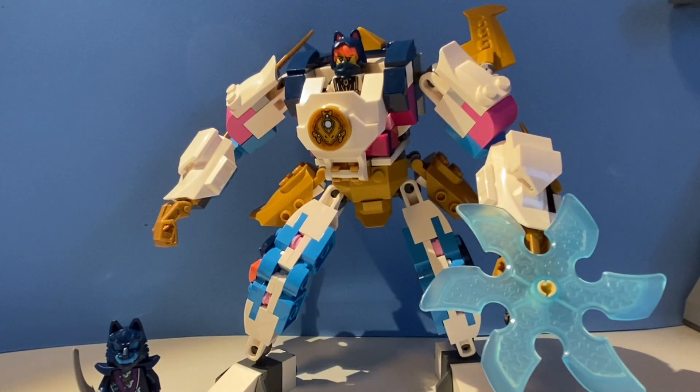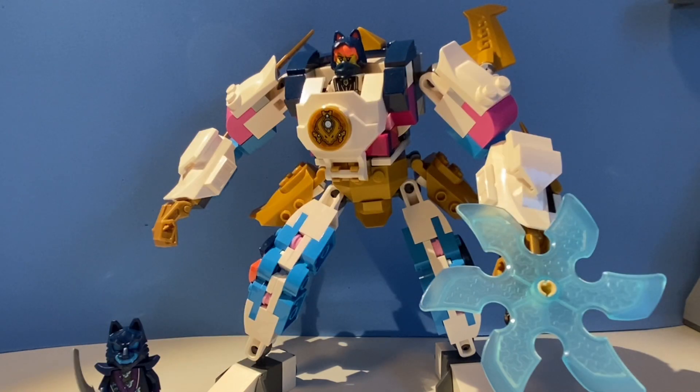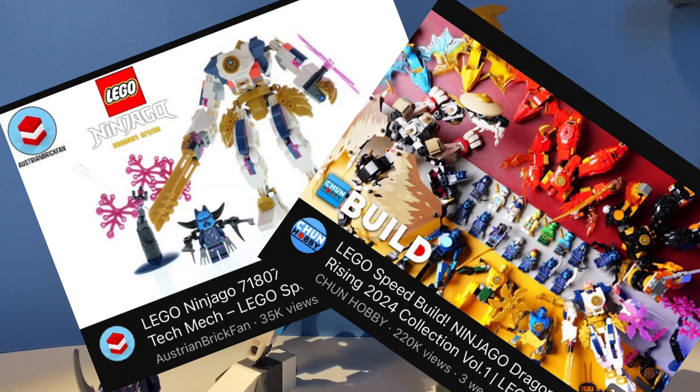And for all of you guys that are saying, oh, but you didn't finish the set because you didn't put the tree — well, it's a tree. I'm not building a tiny little tree. So if you want to see someone build a tree, go find a random speed build on YouTube, because I'm not using up my pieces to build that.